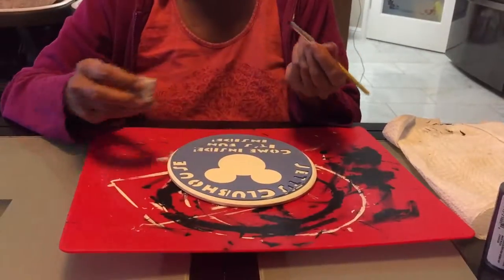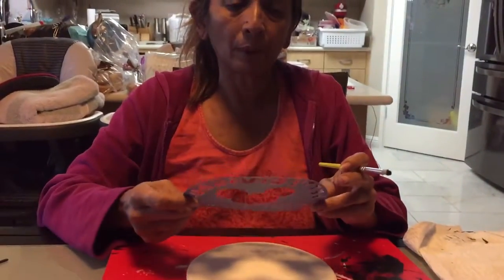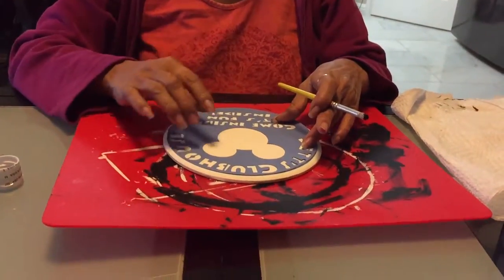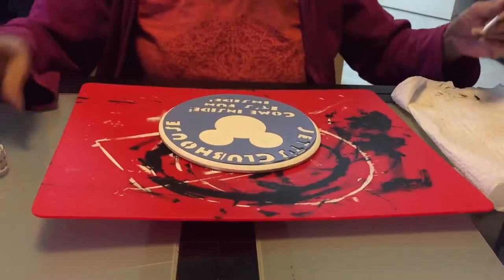Today we're going to stencil. I cut out my stencil with my Cricut, and I'm going to do this plaque — it's a wooden plaque that I painted a few days ago, so it's totally dry.